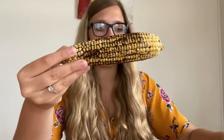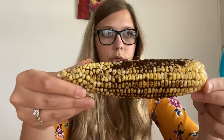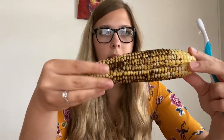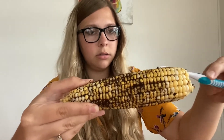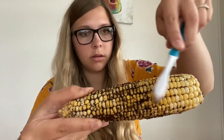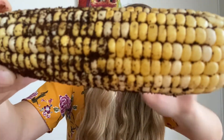First things first, I am going to use this manual brush and go ahead and clean the corn. So there is half of the corn brushed in circles with our manual brush.